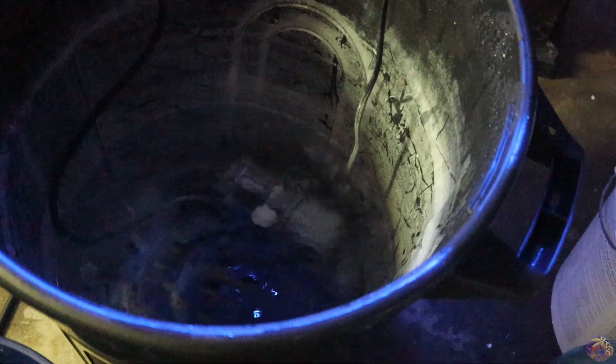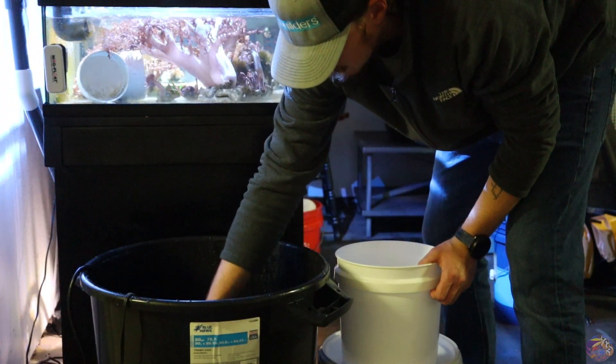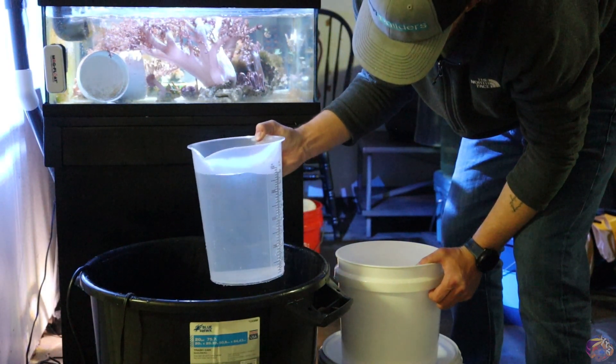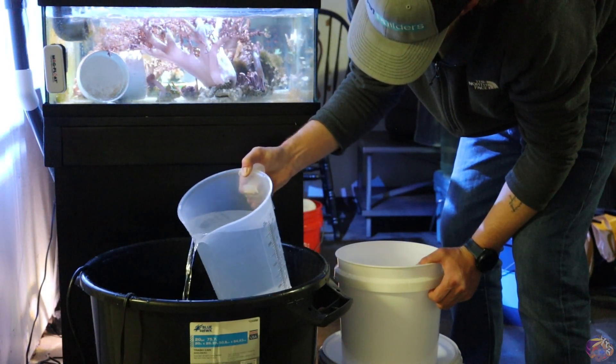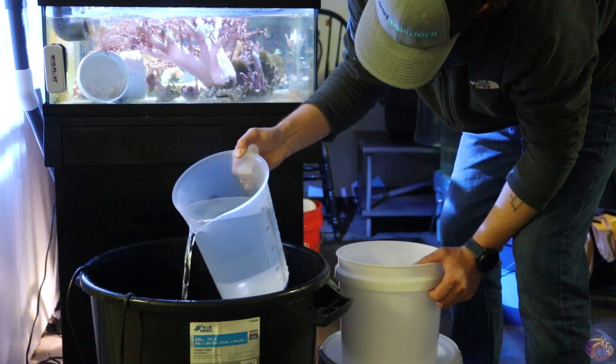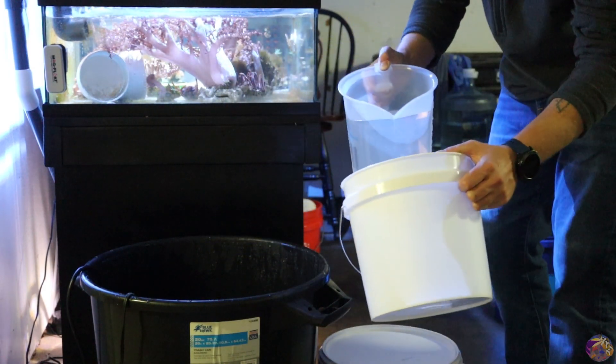Let's dive right in and talk about what kind of equipment we truly need to get a Nano Reef tank up and running. I wanted to make quick mention that we're not going to mention salt or salt water in this video, because it's kind of an obvious thing we're going to need. Be sure to grab salt from your local fish store, and if you don't want to make your own, you can always grab salt water from your local fish store as well if they carry it.